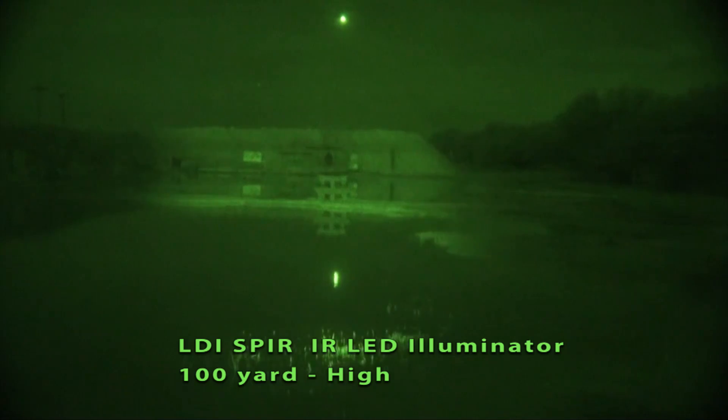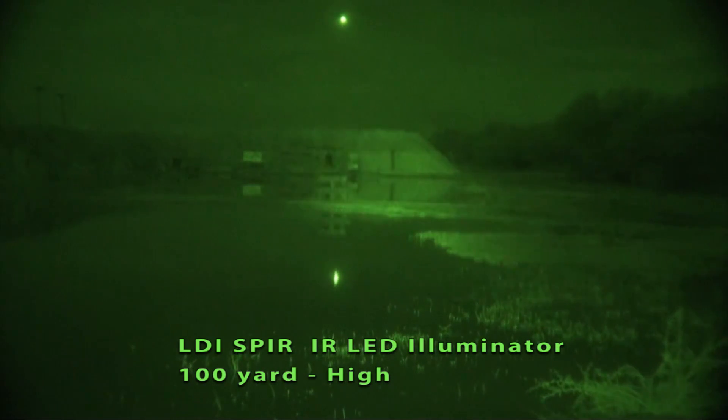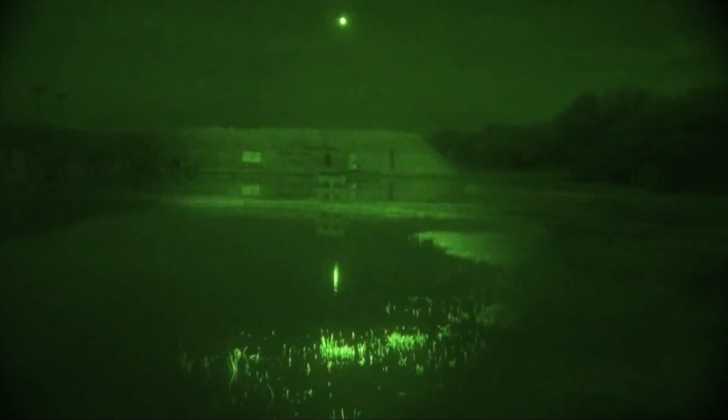Can you bring that vampire light up again? You can see the vampire illuminating the 100-yard line now. That's just enough light for illuminating the targets. Let's take the vampire off and we'll try the Spear again.